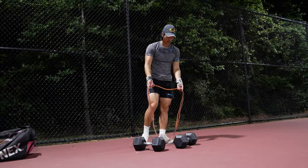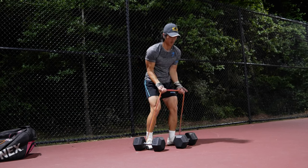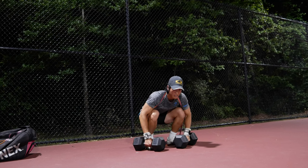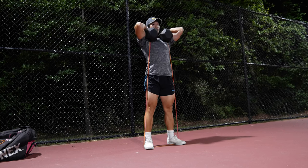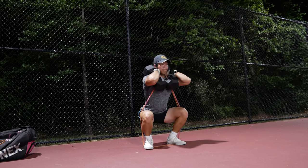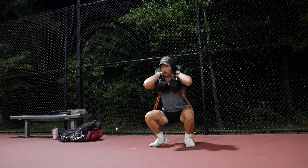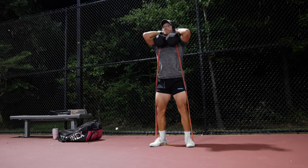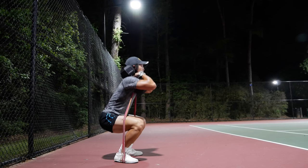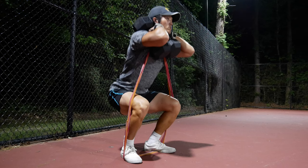Here's a really awkward setup with the bands — this is a really good exercise but the setup is weird. You step on the band with both feet, scrunch down, and put it over your neck. Make sure the bands aren't right on top of your neck — not on the bridge of your neck. Try to get the bands as low as possible towards the base of your neck so it's not pulling your head down.